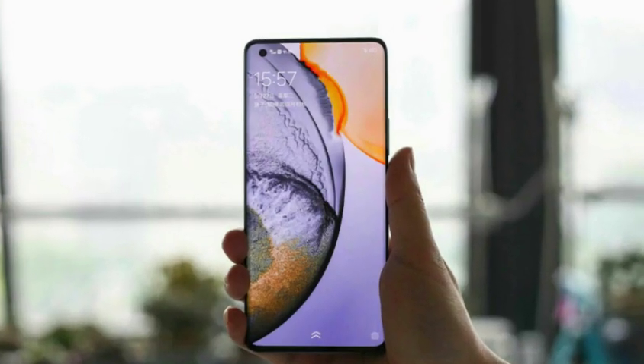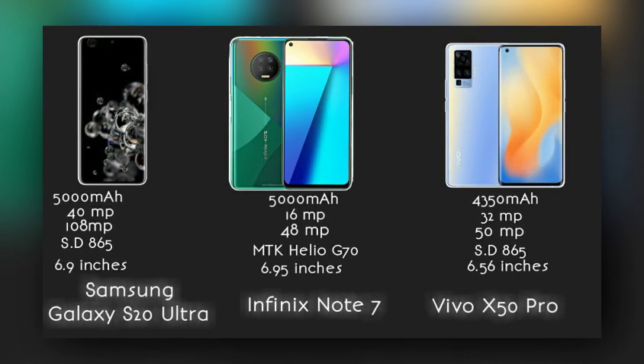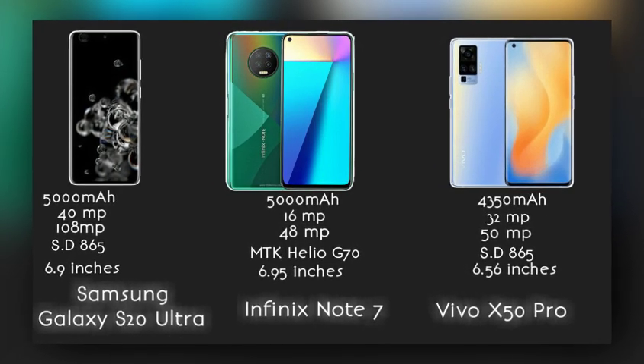It's got 12GB of RAM, 256GB of storage, and a 4350mAh battery — less than the S20 Ultra and Infinix Note 7.